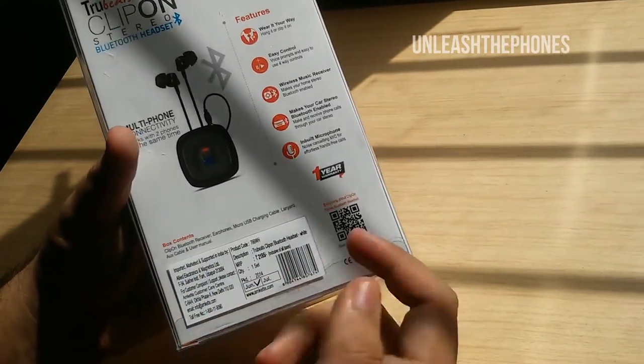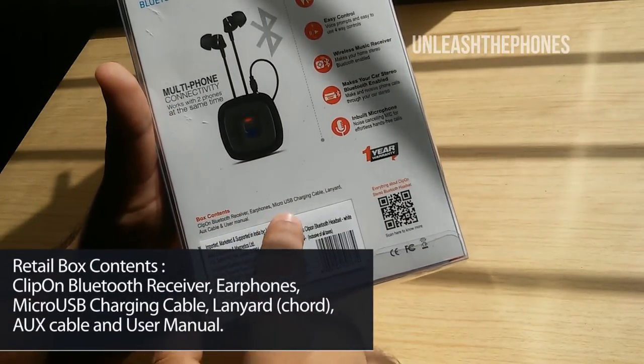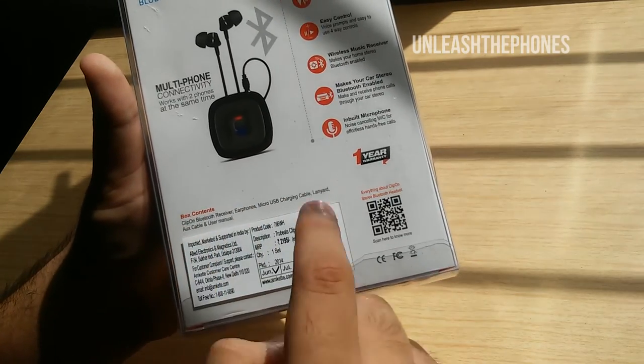Looking at the box contents: it includes a clip-on Bluetooth receiver, the earphones, a micro USB charging cable, the lanyard, the aux cable, and the user manual.